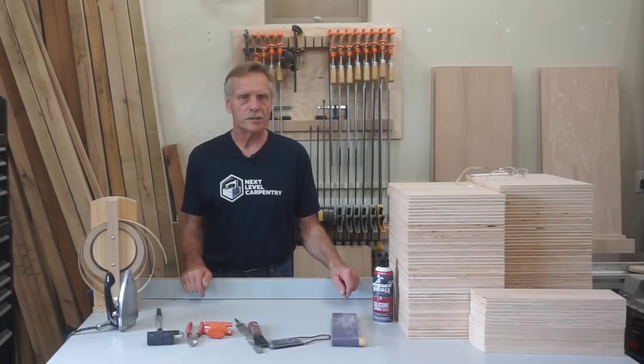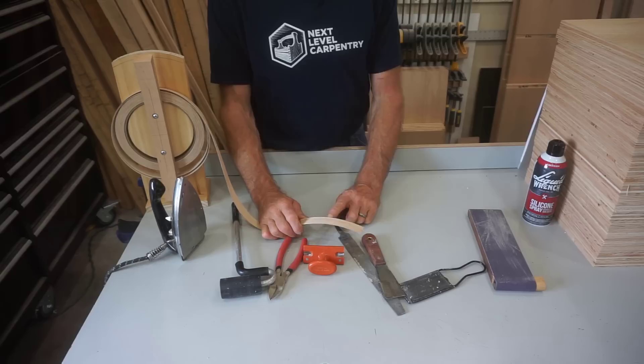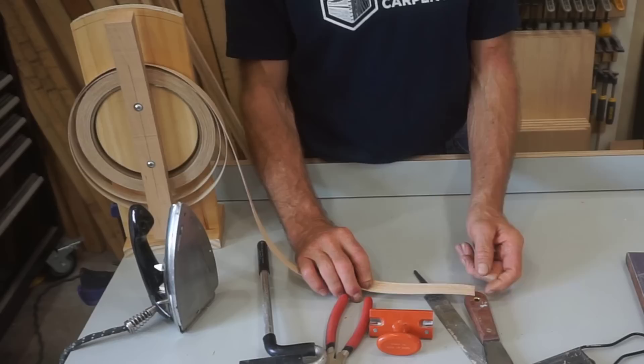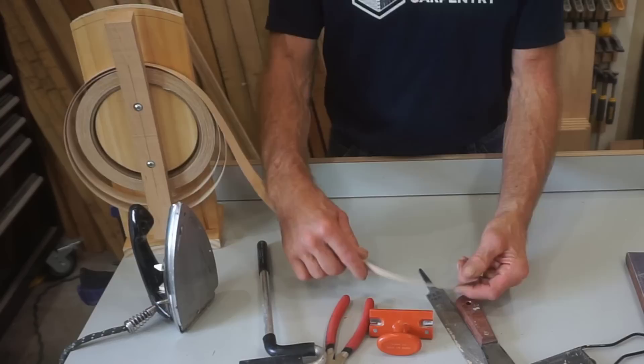I'll start by reviewing the tools and supplies. The first and most important thing is the edge banding itself. I did a video previously — I'll put a link up here — that shows how to make custom edge banding. I was doing a project with Alder and I didn't want to buy a 250 foot roll of Alder for just a few shelves, so I show how to make and apply custom edge banding in that video. But for this, because everything is red oak, red oak edge banding is readily available and a great value. That's what I'm starting off with.